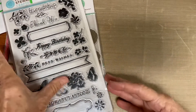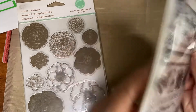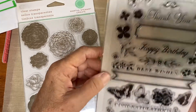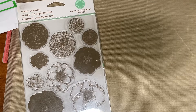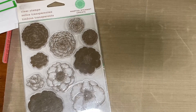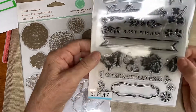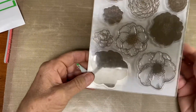I was going to do a live but I'm just going to do de-stashing on all of these. This is Martha Stewart and it's called Stamp Set Frame Border Punch — that one will be two dollars. And then this one is also a Martha Stewart, this one will be three dollars. She doesn't make these anymore.